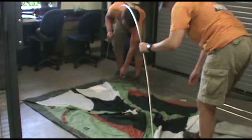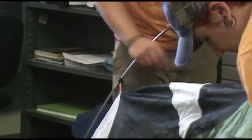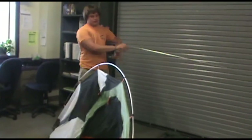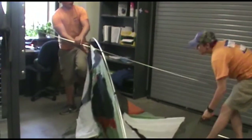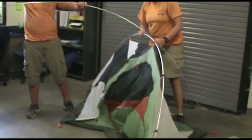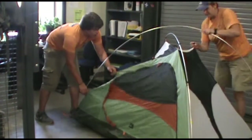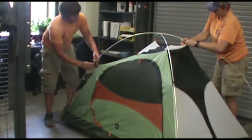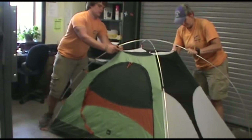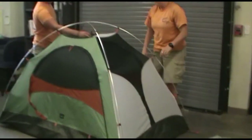Once you do that, you're going to pick up the tent and attach the little black clips to the poles. Then you're going to do the same thing for the other corners. Once you get all the black clips on, the little clip in the center sits on the top just like this. This is what the tent looks like when it's fully assembled.